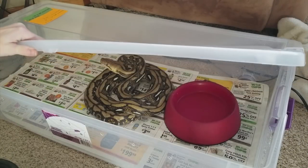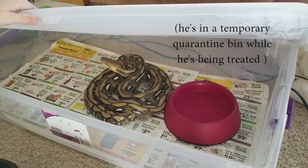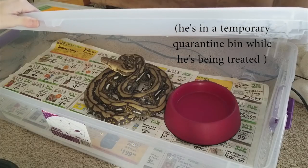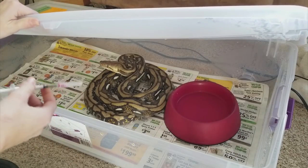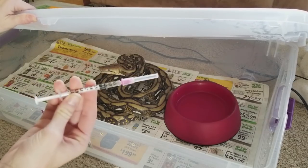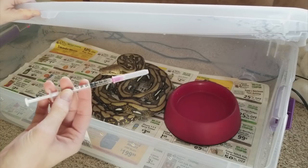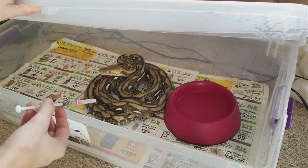This is the reticulated python we picked up on our way home from Tinley. He is a recent rescue and he came to us with quite a bit of mouth rot. I'll put a link below to the video of us bringing him home, but today I have to give him an antibiotic shot. We're giving him antibiotics every three days as per our vet's recommendation.